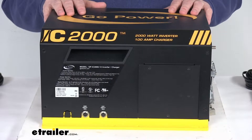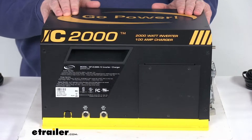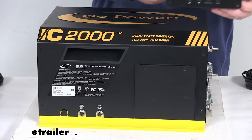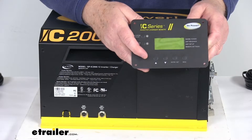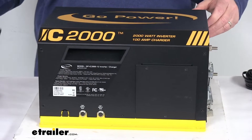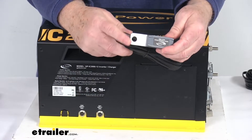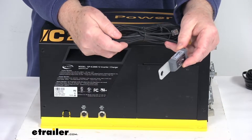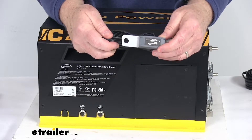The transfer switch in it will automatically change from inverter to shore power when you hook up at the campground. The included fixed mount remote will let you monitor and control the inverter charger from inside your RV. The 25 foot long cable with the battery temperature sensor mounts one end onto your battery, the other end plugs into the inverter charger, and the temperature data will help adjust your voltage to maintain proper charging.